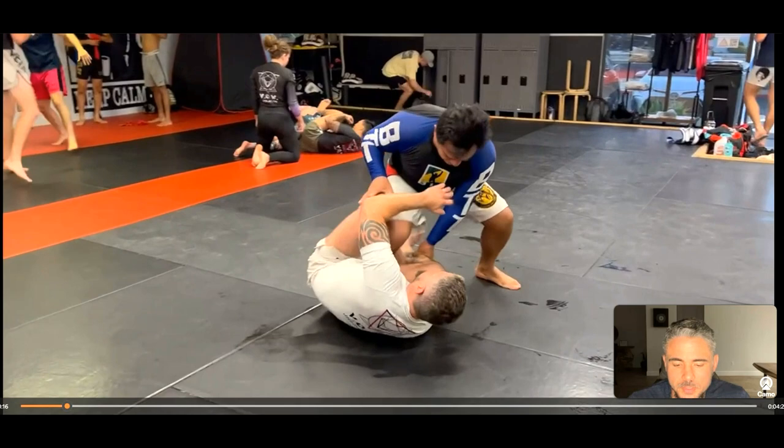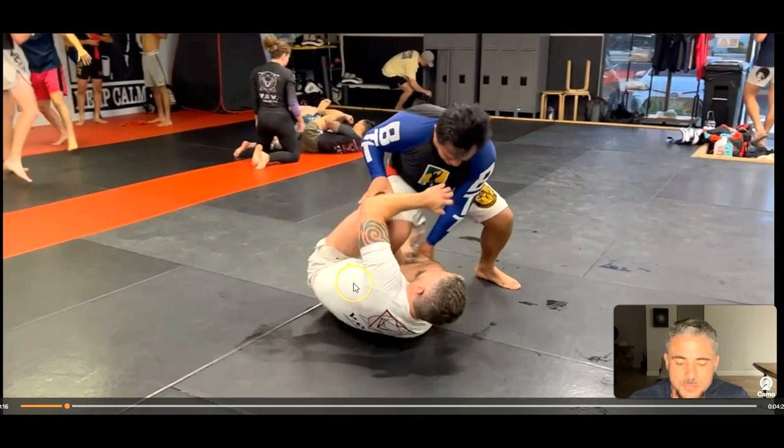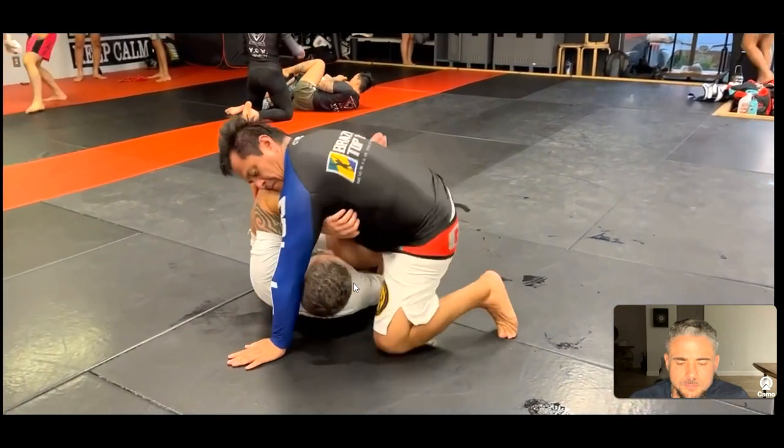Immediately I start playing a bit of a diamond concept game here where my elbows and knees start retracting — I start connecting my elbows to my knees. I could go into a reverse de la riva here. I like the way Rene's trying to enter; he's starting to go into a knee slice position, controlling the bottom leg with his hand on the knee. He turns the corner and I went to reverse de la riva.